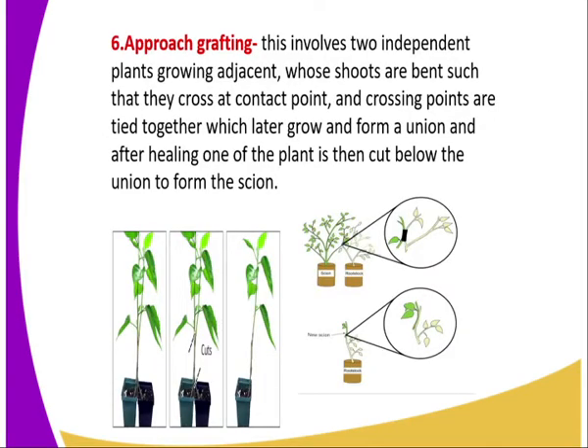The sixth method is approach grafting. In this case, it involves two independent plants growing near each other or adjacent to one another, whose shoots are bent such that they grow at a contact point, and at the crossing point they are held together, which later grow and form a union.